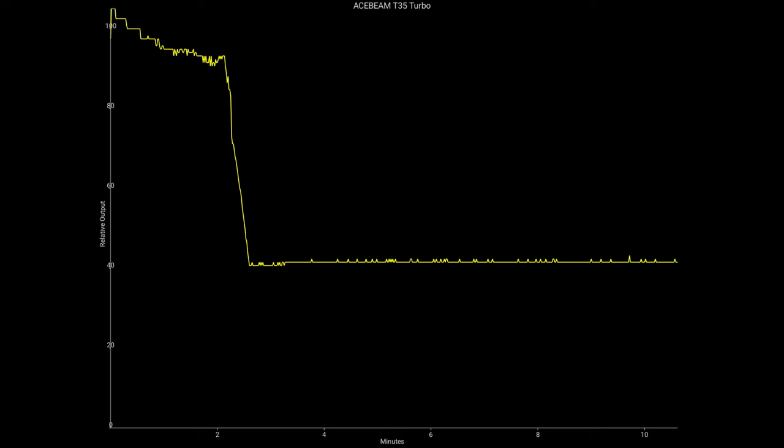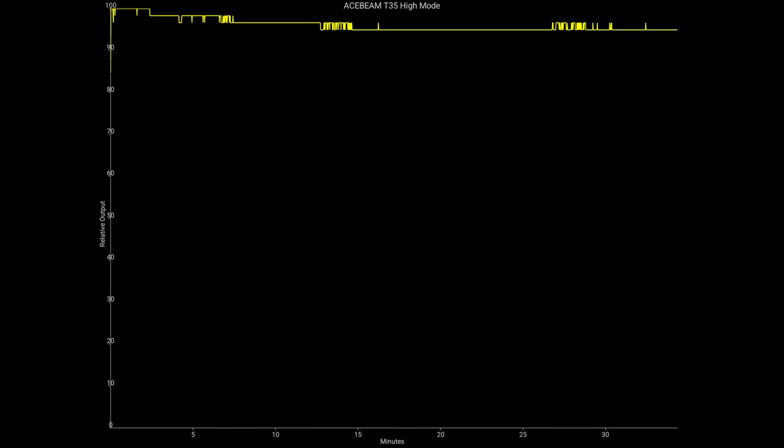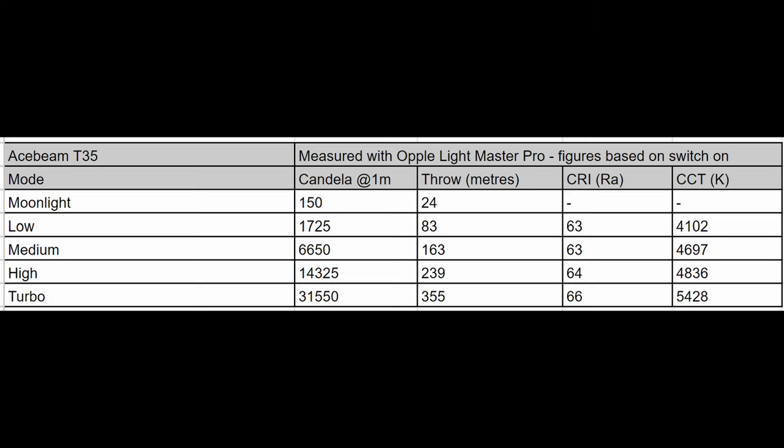In ceiling bounce tests, the T35 on turbo delivers fantastic performance — over two minutes of runtime at 90–100% output before stepping down, which is really impressive for a light this size running at 1900 lumens in the cool white version. It steps down to about 40% output, which I estimate at around 700–800 lumens, matching the manual's stated figure, and holds that for the rest of the test. On high mode, output stays at 95–100% for the entire duration — a very sustainable, super bright mode.